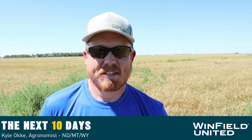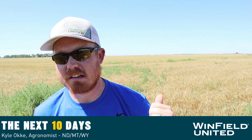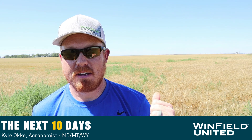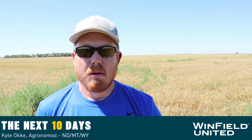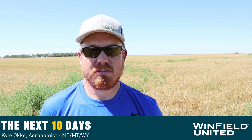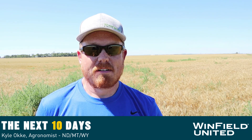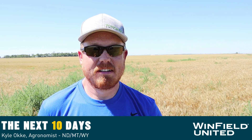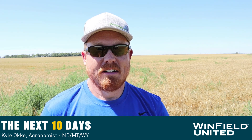One thing right before wheat harvest is looking at a field like behind me where our weed control early in the season worked, but we've received a lot of late-season moisture which has flushed new weeds like foxtail and kochia. So we want to look at when to time pre-harvest glyphosate applications, and there are two easy things to look at to determine that.